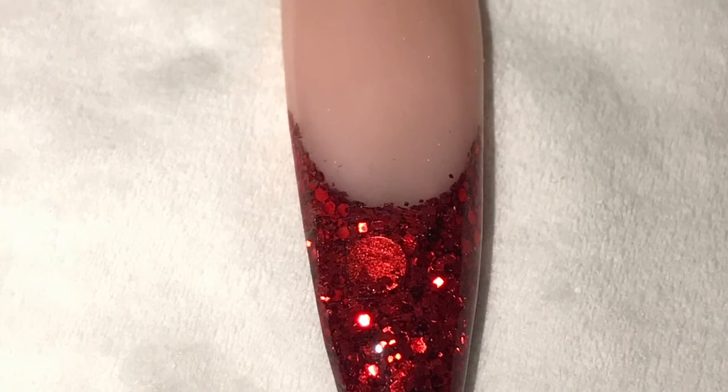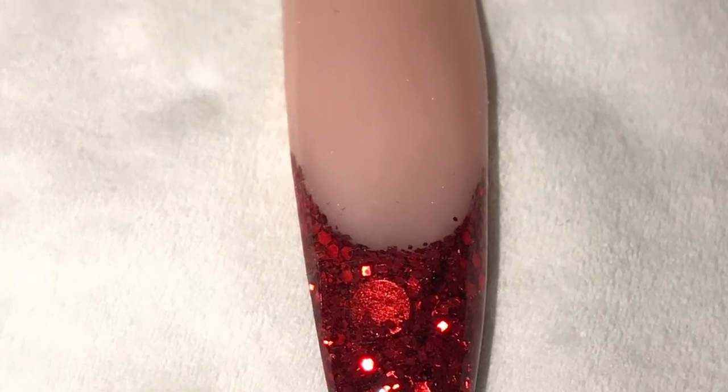And here is the finished result. As you can see, there were a couple of little pieces of glitter that jumped up onto the smile line, so I wouldn't declare this a perfect smile line or a perfect result — but I thought I'd show it to you anyway, as working with glitter at the tip is a bit more difficult than a block color. I hope you've enjoyed this video and I'll see you in the next one, bye!